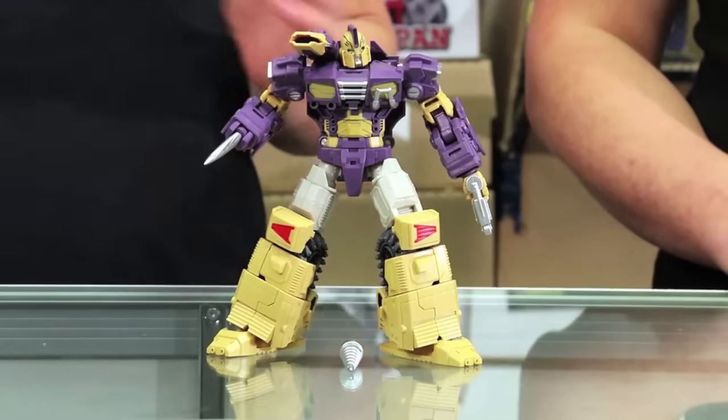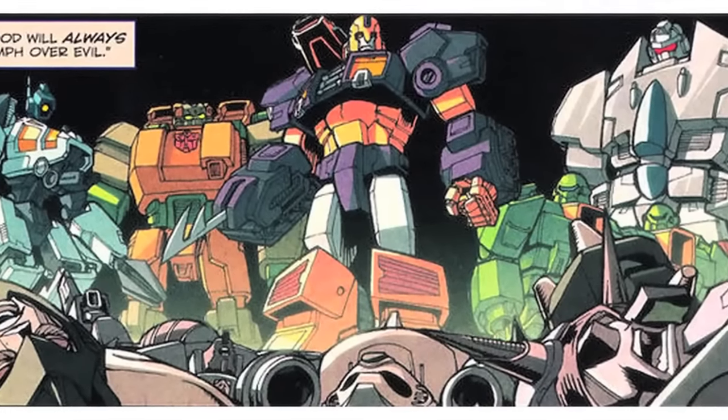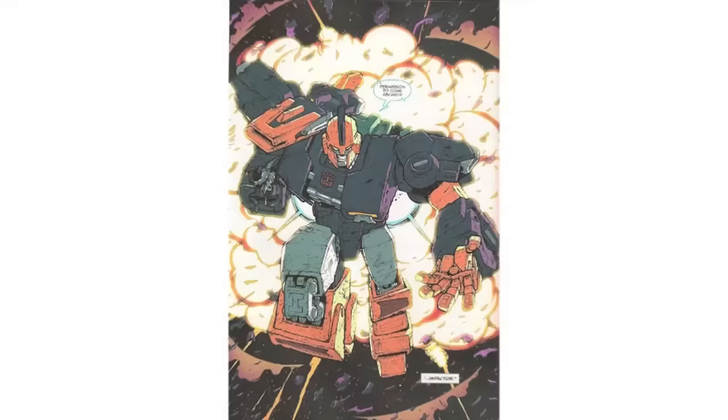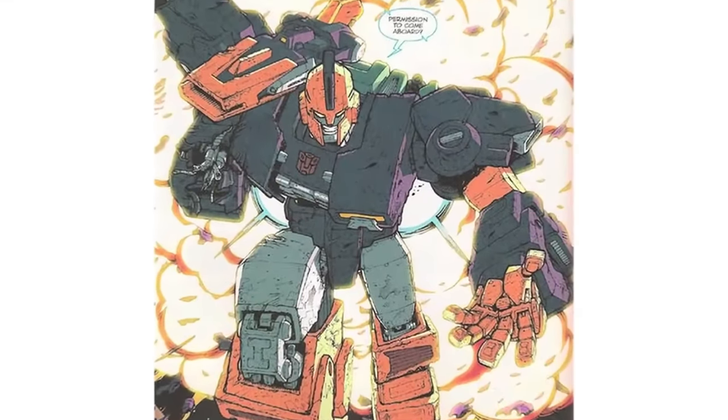Right in front of us is the Mastermind Creations Reformatted R13 Spartan. Just a few tidbits about him. Those of you who are big fans know who it is — it comes from the IDW comics, of course. It's Impactor, and he was an ex-leader of the Wreckers. This figure pays homage to that character, though not actually from IDW or affiliated in any way with Hasbro.